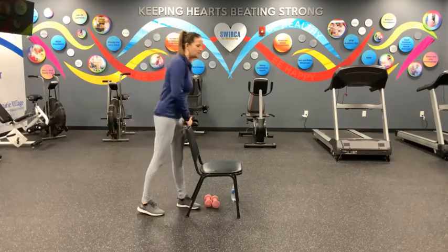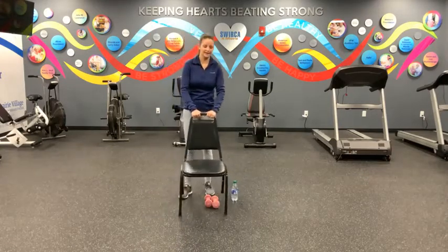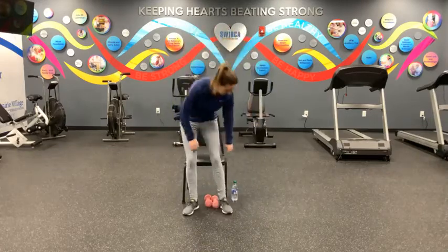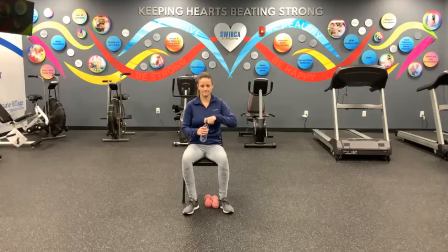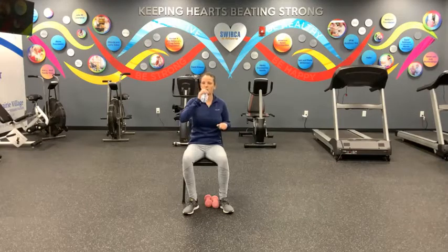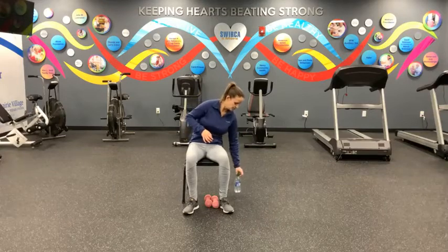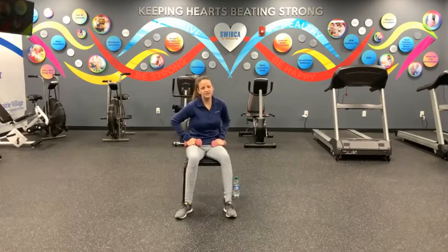All right, guys. We're going to move back to our seat and grab your weights or the weighted object that you're going to use at home. But before you do that, go ahead and grab yourself a quick sip of water. Okay, good. Go ahead and grab both of those weights once you're ready, and then scoot back into your chair. We want to sit nice and back into our chair, protecting our spine and sitting up nice and tall.